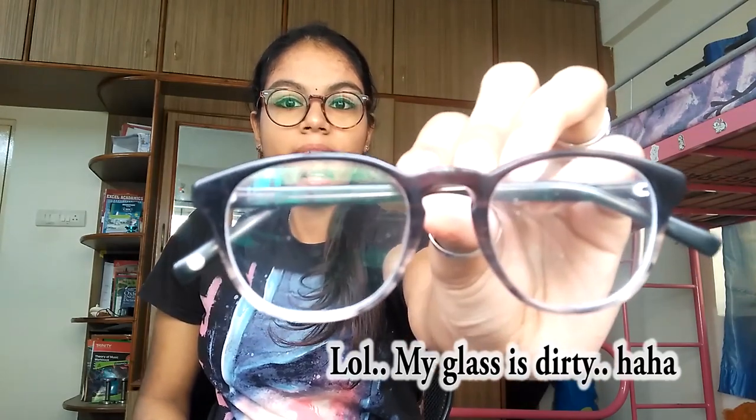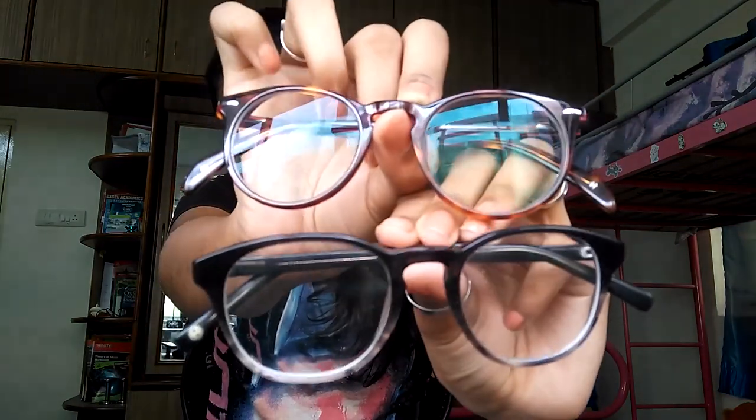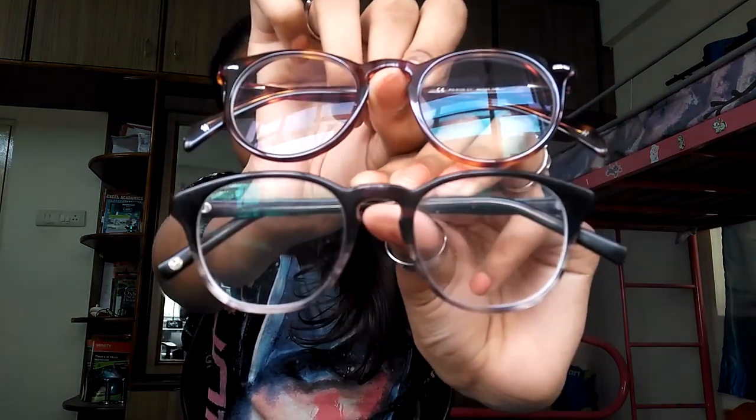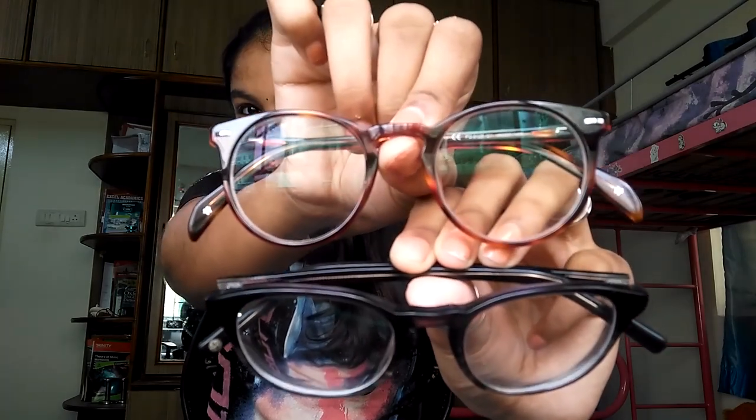I want a rating from you guys — which specs is nicer or which suits me better. Obviously I'm gonna be using these specs until the power changes again, because that is my older power. This specs was my favorite so far, but since I bought this one, I think this is gonna be my new favorite. See, this is my oldest pair and this is my new one — both look alike except for the color difference. This one is black with a white base, and this one is more like golden and maroon.